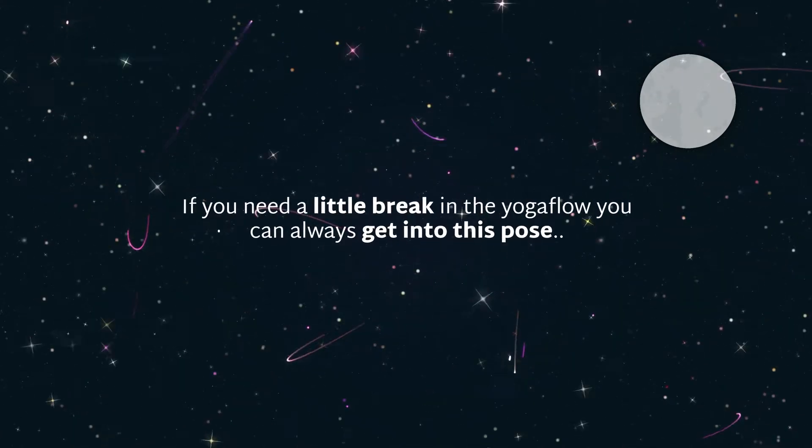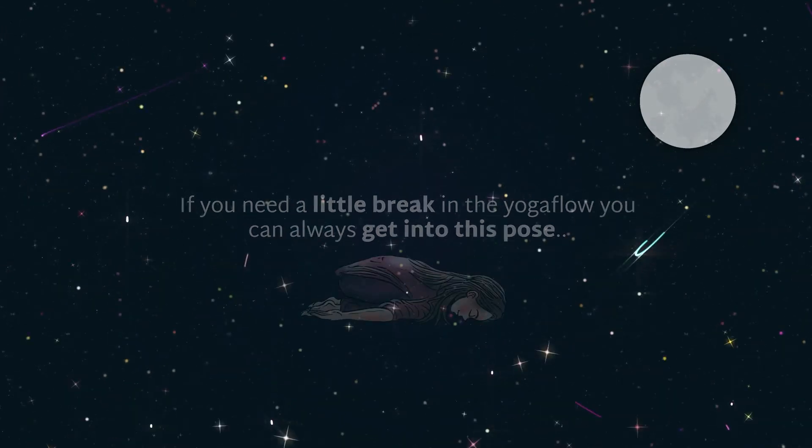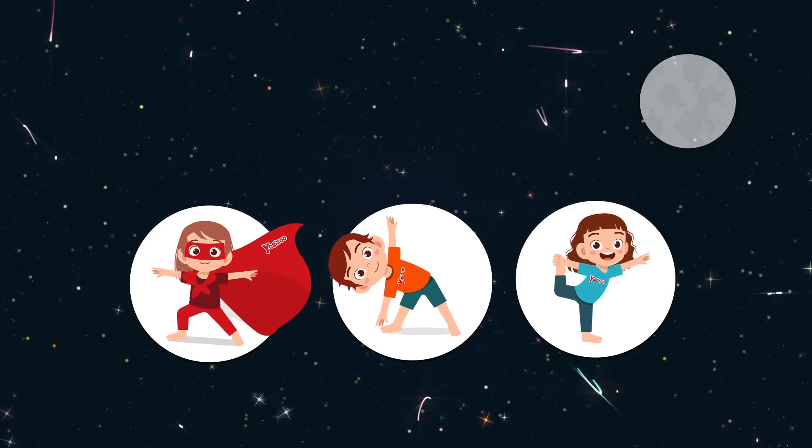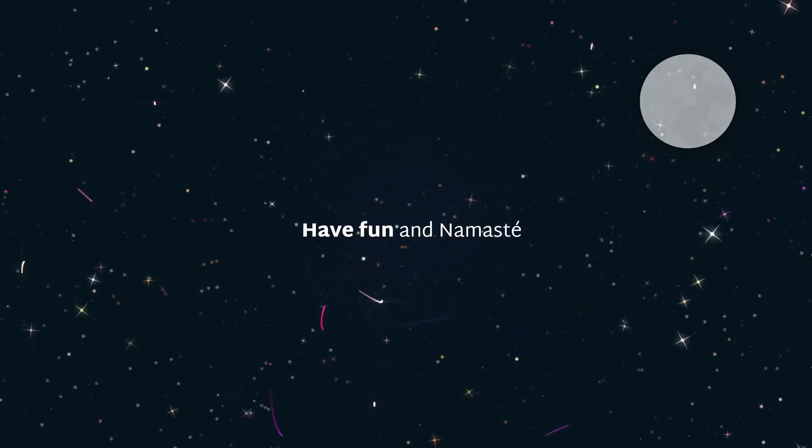If you need a little break in the yoga flow, you can always get into this pose. Watch your strength, flexibility, and balance grow bit by bit. Have fun, and Namaste.